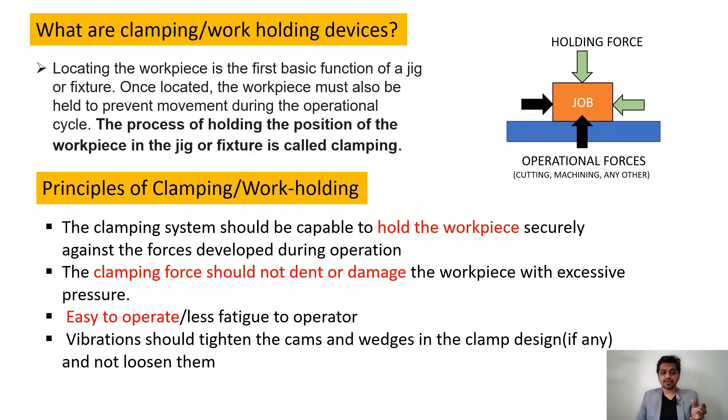Another principle is that vibration should tighten the cams and wedges in the clamp, and they should not loosen. If vibrations cause the clamping mechanism to loosen, the part can come out or shift from its required position. These are the basic principles to keep in mind while designing a fixture and selecting clamping devices.